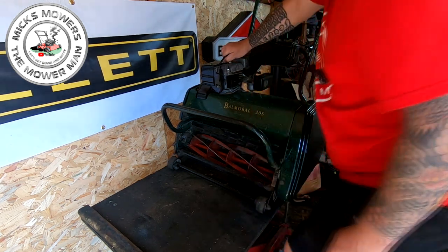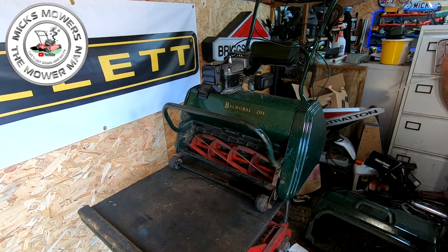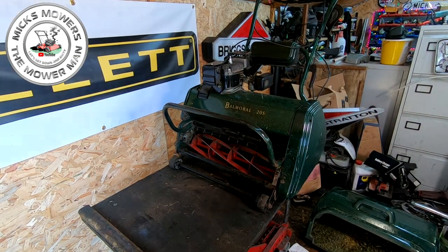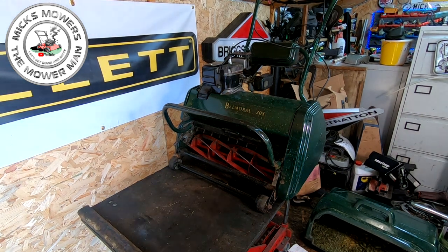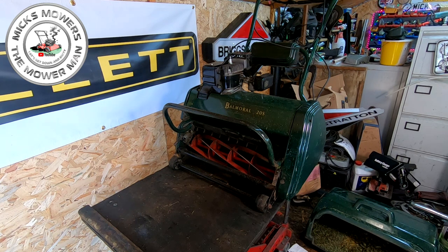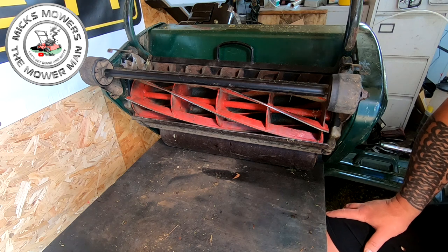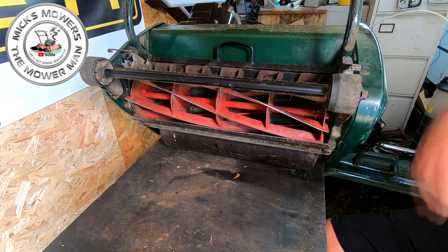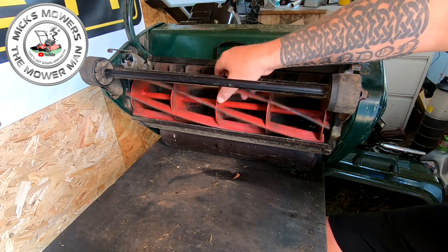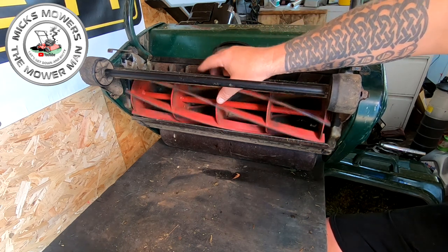I'm just going to remove the HT lead so the machine won't fire. It's all serviced up, all good to go, but I just didn't feel right selling the machine with the condition of the cylinder. With the lawnmower slightly tipped up onto its bottom, the HT lead has been removed and the fuel's been turned off so I've got no leaks coming out. But here's the cylinder here - mind your fingers.